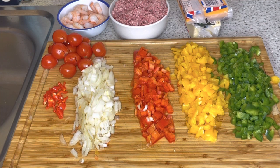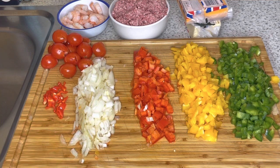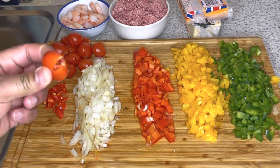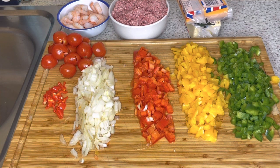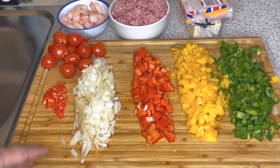Welcome back. I went ahead and chopped some of the ingredients already. I have my sweet pepper and bell pepper chopped up fine, some onion, cherry tomatoes — the kind you used to have growing in the back of your yard as a child but now you have to buy at the supermarket — and some scotch bonnet pepper. We'll also be using some lemon.